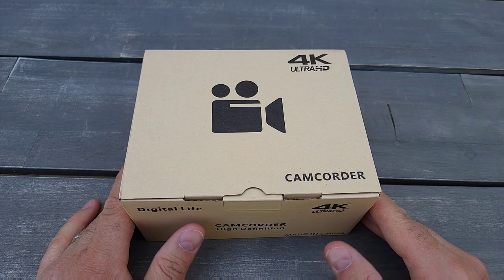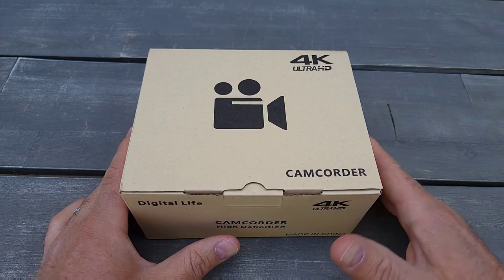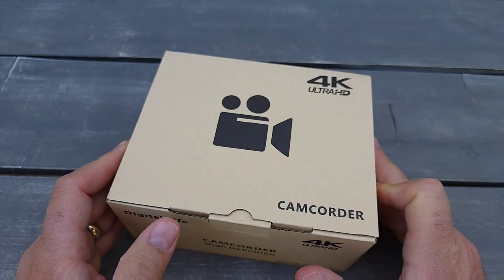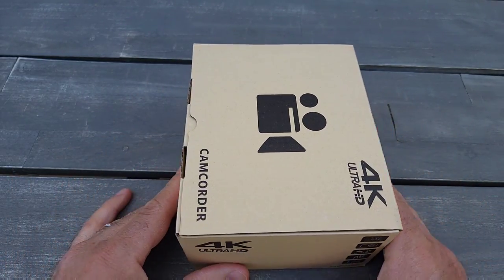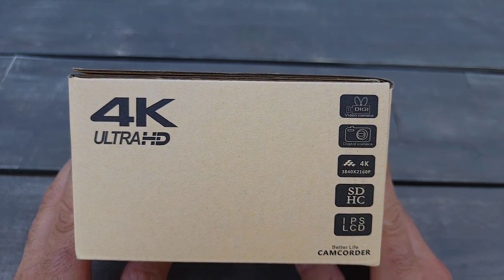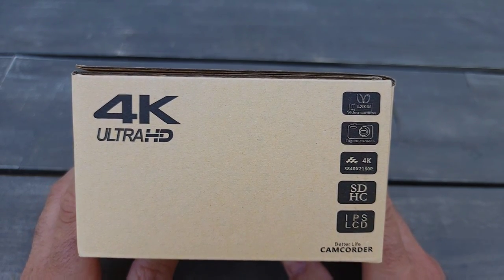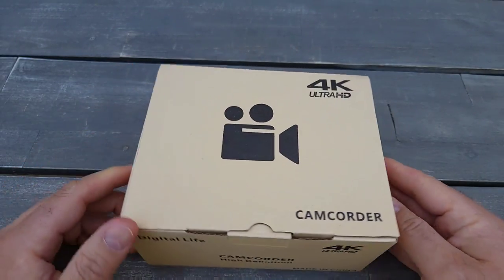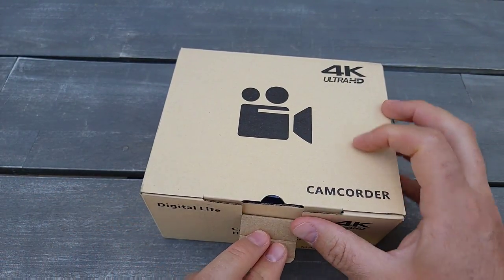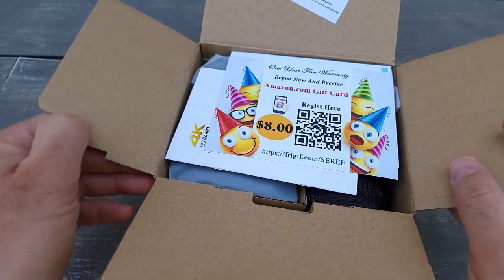Hello everyone, so today I have another unboxing to do. I just bought the most affordable 4K ultra high definition camcorder from Amazon. It came in a box, packed very well with Amazon packaging. It has an internal microphone, 4K recording at 20 frames, and it also comes with a remote inside. Let's see if it's worth it — it's about $140.